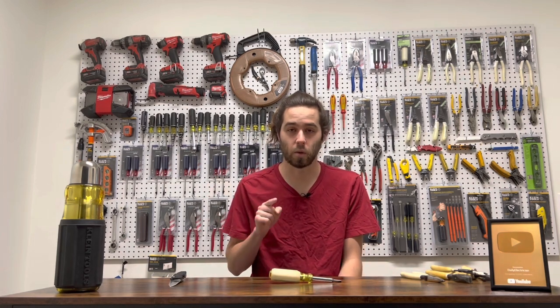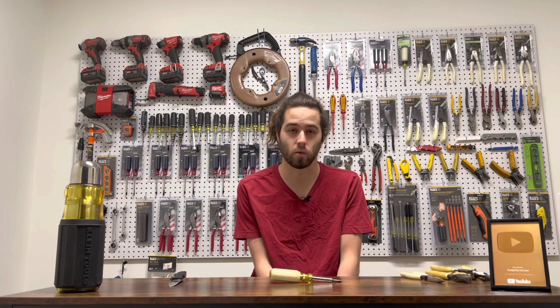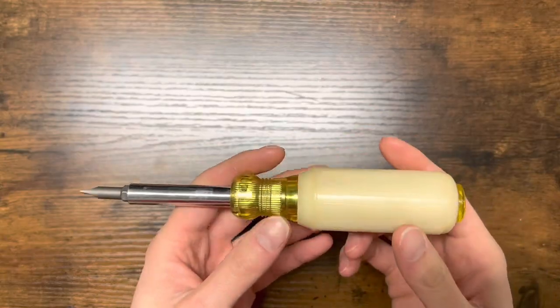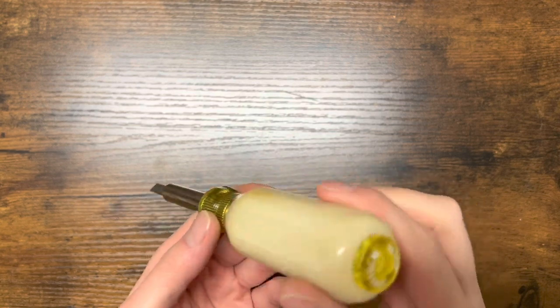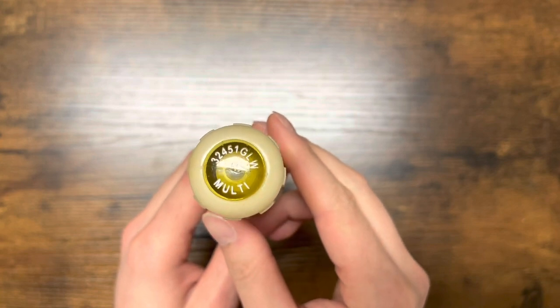That's going to end off the video. Thank you guys so much for watching. I appreciate it. Thank you for following me along with this journey. My journey is finally complete — I've become a man today. So thank you so much for watching. I appreciate it. God bless. Have an awesome rest of your day. Peace out. So if you guys want a closer look, this is what the Glow in the Dark 6-in-1 looks like. It has an imprinted Klein Tools logo right there.